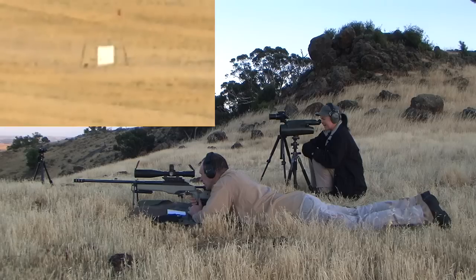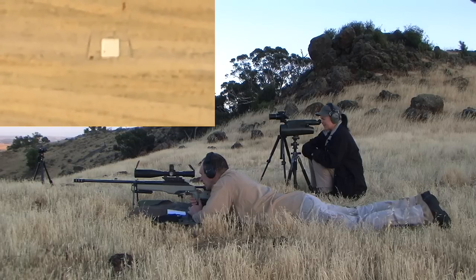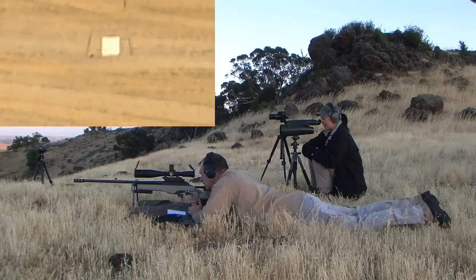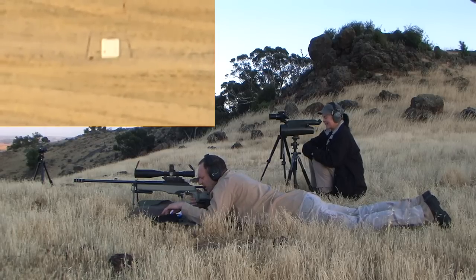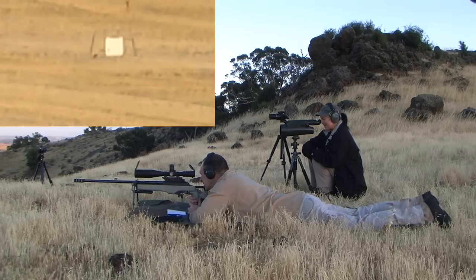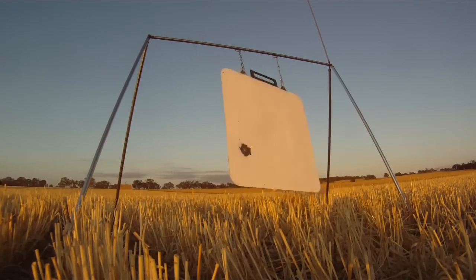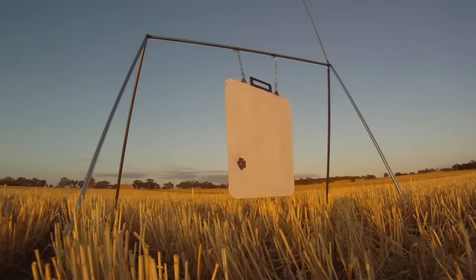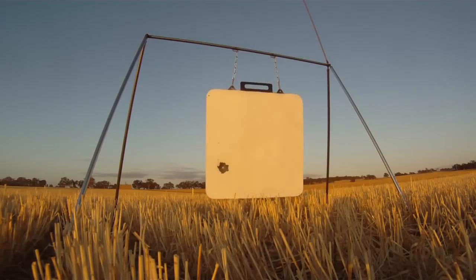On target. Hit. Eight o'clock, four inches left of plate, on the left side. Got him. That was good — took three shots. Yeah, look at that. That still took some effort. Low wind is actually moving around. Like that last one where it was just behind — it was just sort of sinking.